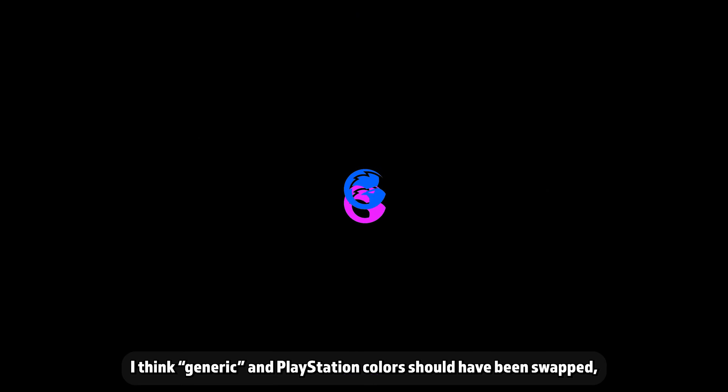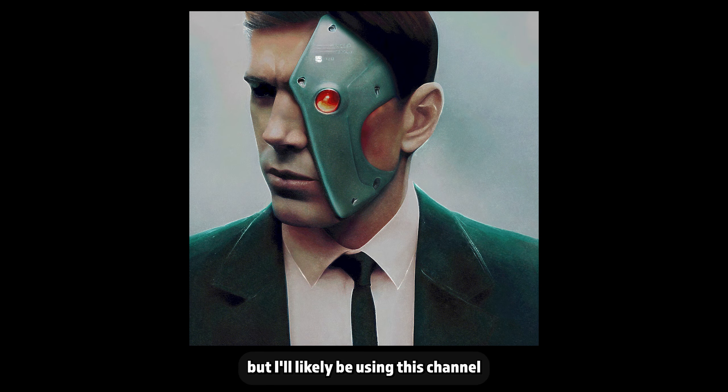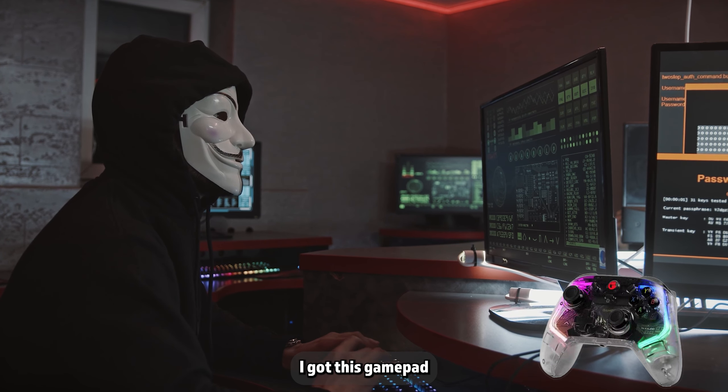I think the generic and PlayStation colors should have been swapped since blue is often associated with PlayStation, but I didn't design the thing. I doubt I'll be making much of this type of content in the future, but I'll likely be using this channel to showcase the mods I'm making for Daggerfall Unity, Jedi Academy, and other games.